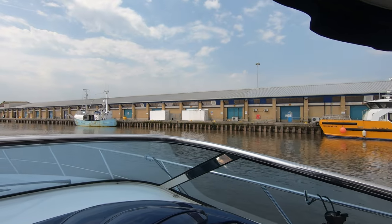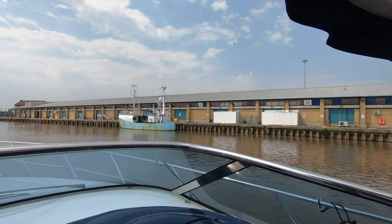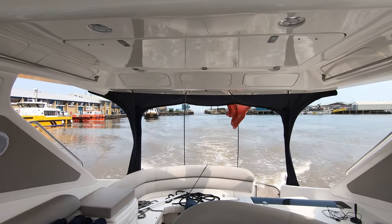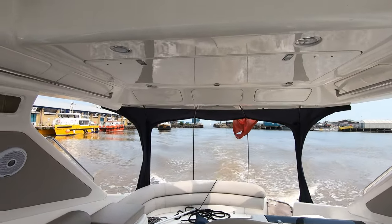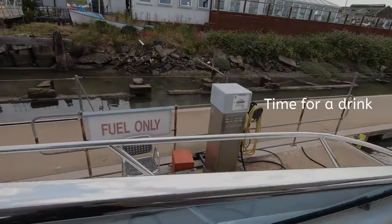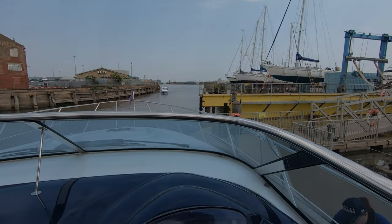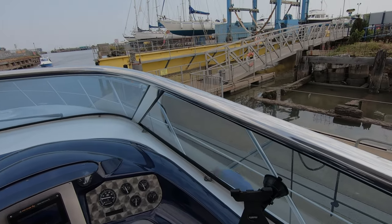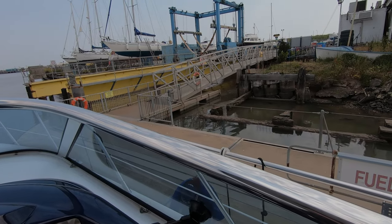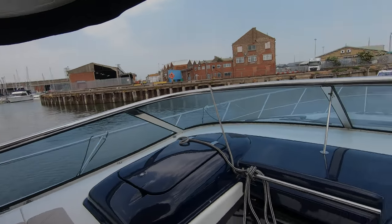So I'll go into the lock and through fairly rapidly, and then once we're in the fish dock itself I'll slow down. There's a yellow-bowed ship I saw as we were coming in — docked, it's a fishing boat. Almost like I know what I'm doing, pulling up to the fuel berth. I'm going to shut off now and we're going to get some fuel.